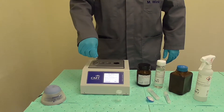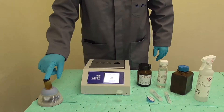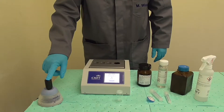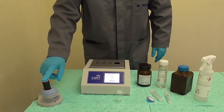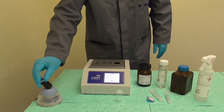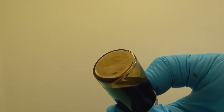Cap the vial and use the electric shaker to mix the content. Press go on the device to start the counter. Following the instructions on the screen, mix first for 30 seconds upside down and then for another 30 seconds upright.